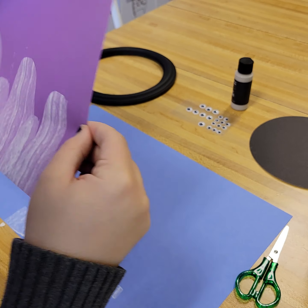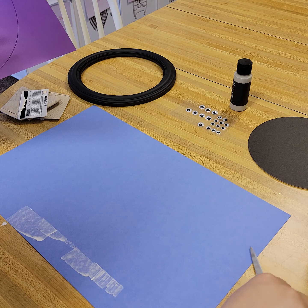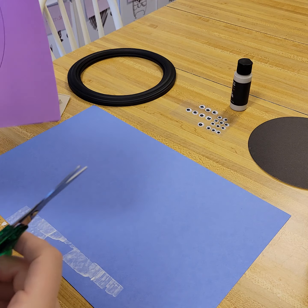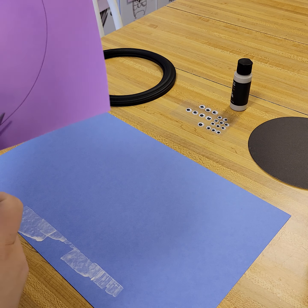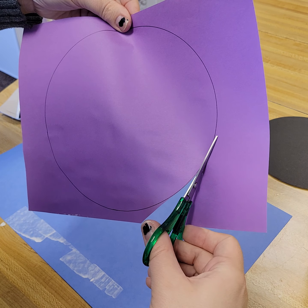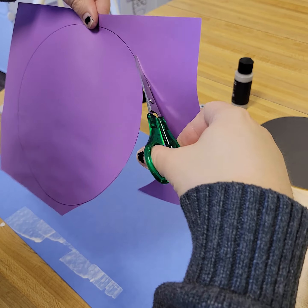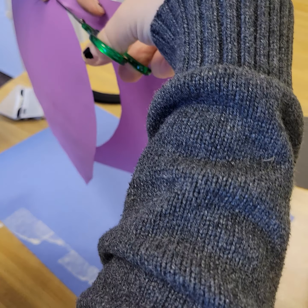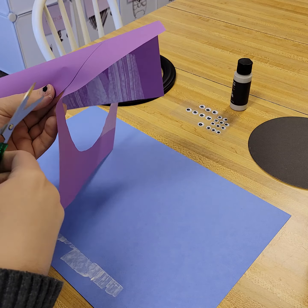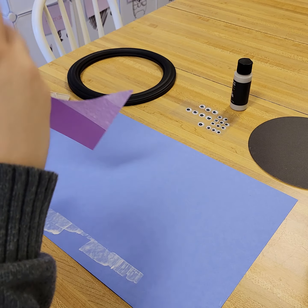Once this is dry — I already did it — trace it so that you have them in the frame. Then we're going to cut this so we can put it in the frame, and then we'll put googly eyes on. I'm going to wait just a little longer to make sure it's dry. I hope you can see this.